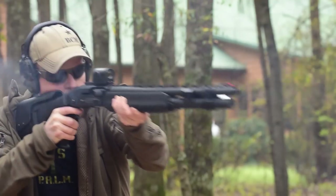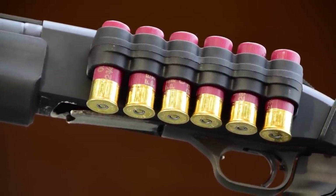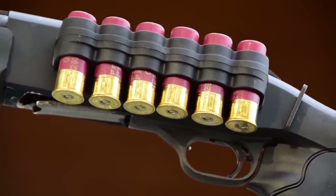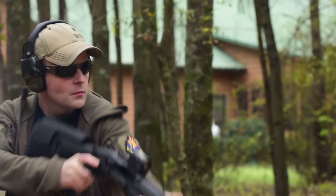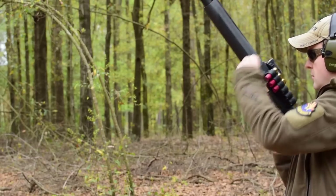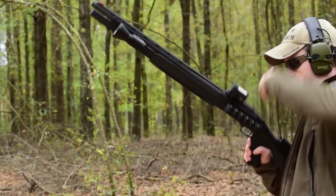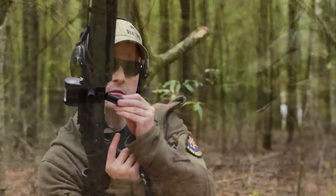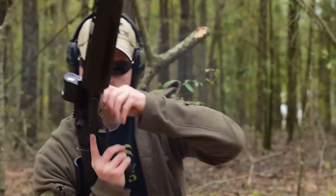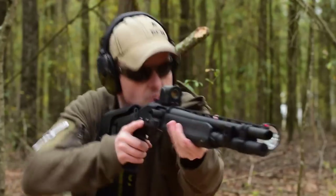The plus one upgrade is the Mesa Tactical Sure Shell Aluminum Shell Carriers. Keeping a shotgun fed is one of the most difficult aspects of home defense, so carrying a few extra shells along the side of the receiver makes sense. One caution: if you over-tighten the screws on the Mossberg 930, you can actually bind the action. Simply check whether the action binds when charged rearward to ensure proper operation. If you feel them start to rattle, just hand-tighten them and you're good to go.